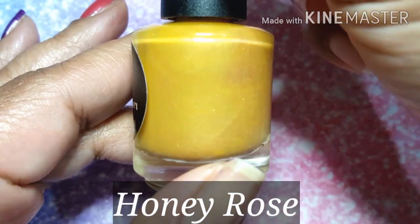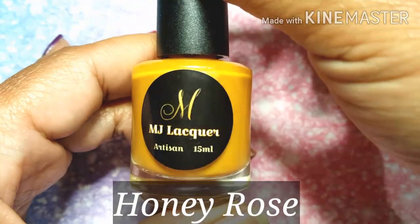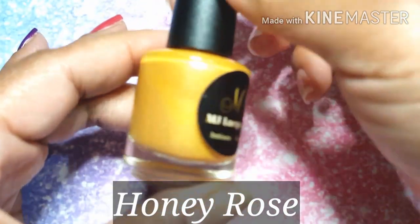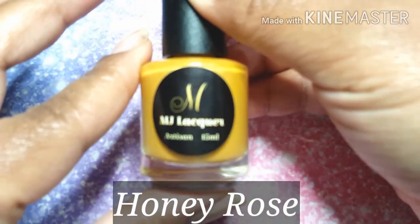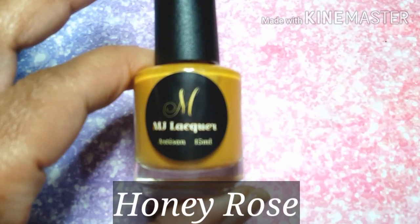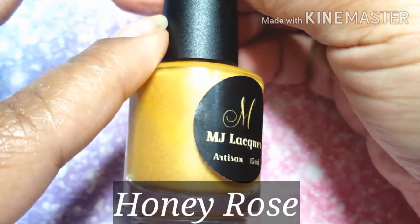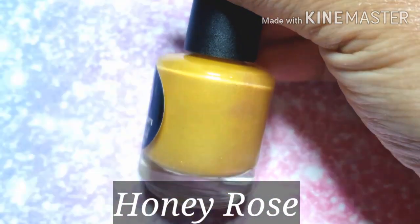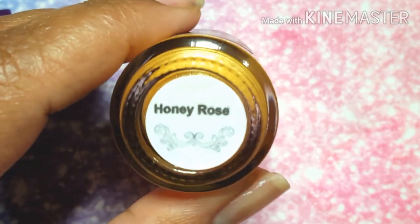I wanted to skip ahead to this sweetheart, which is Honey Rose. It's a yellow honey base with orange and copper shimmer. Extremely interesting to me. A super big plus is that it's a richer, darker, more muted yellow — and my husband didn't call it baby poop on my fingers, so that's really a huge upside for me with Honey Rose.